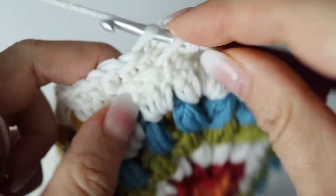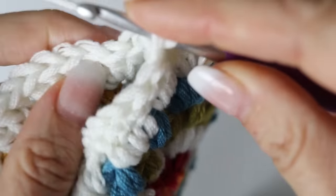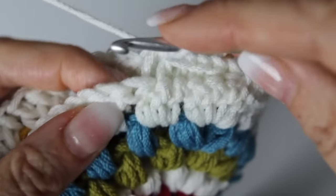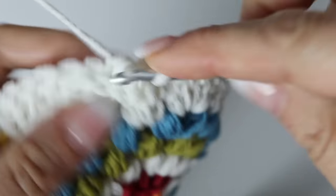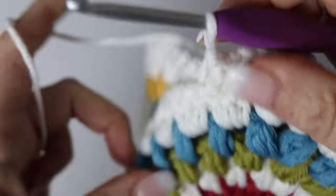I will show you what to do once you reach your second corner. You begin at one corner and I'll show you what to do when you reach the next corner to join two more grannies together. When you turn it to the right side, this is what your seam will look like — very nice!